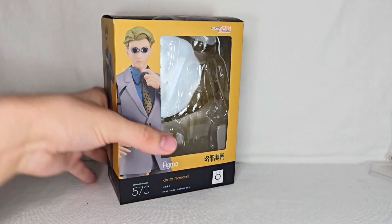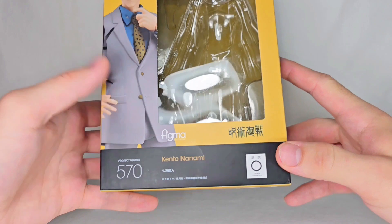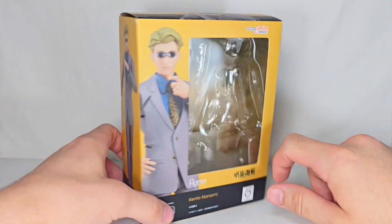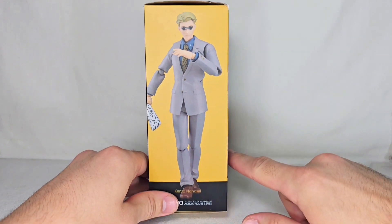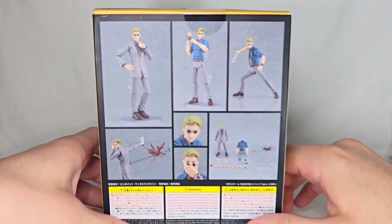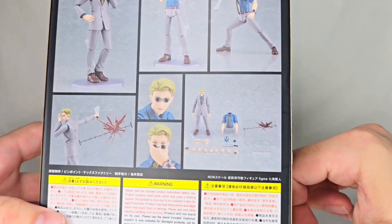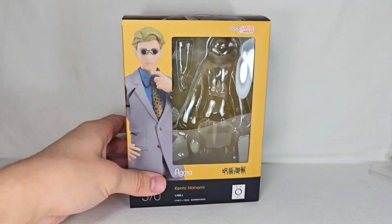Let's start off by taking a look at the packaging. Here's the packaging for our boy — you can see Kento Nanami, Toho Animation, number 570, Jujutsu Kaisen, and Good Smile Company up there. There's a nice picture of Nanami on the front, and on the side a picture of Nanami walking toward you with his weapon. On the back you have awesome product shots showing a bunch of poses and all the accessories the figure comes with.